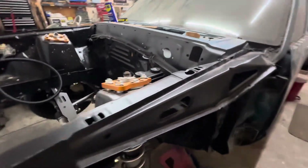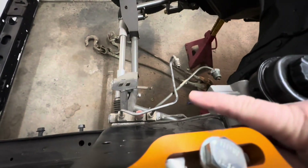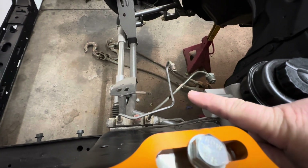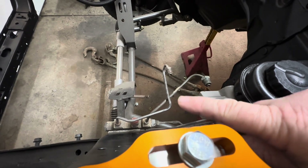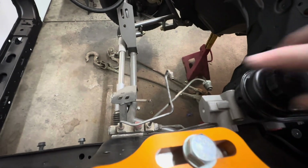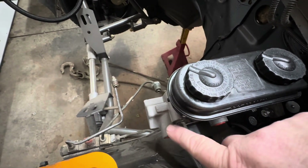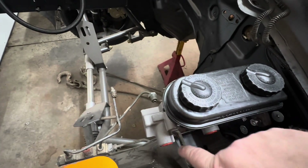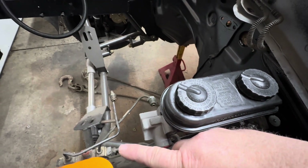This right here is the proportioning valve — you know, the one I keep forgetting the name of. I've been doing this long enough I should know the name of all this stuff. So here's the two brake lines that go to the master cylinder. I'm going to have to either re-bend these or just get some new brake line to reroute it and get it hooked up here. I'll run them straight down and then curve them into the proportioning valve.